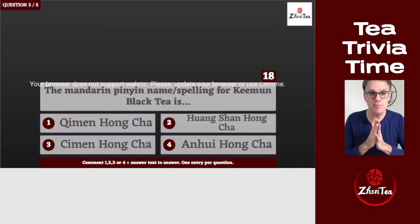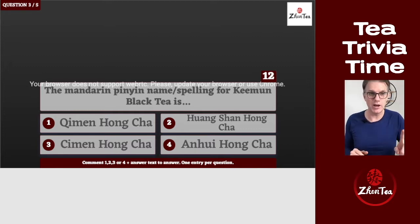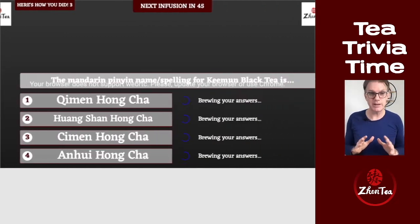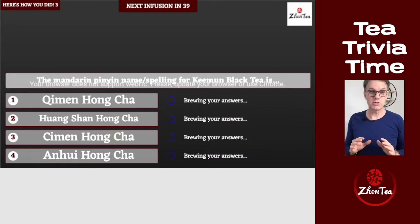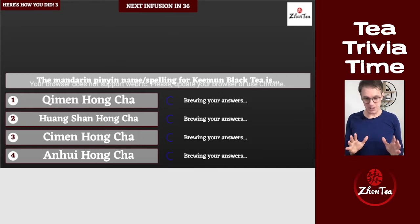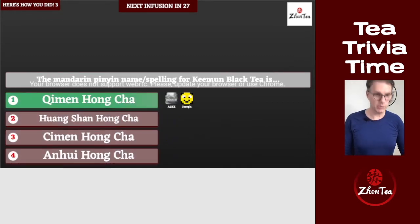Question three: the Mandarin pinyin name and spelling for Qimen black tea — is it 'Qimen hongcha,' 'Huangshan hongcha,' 'Jianmen cinnamon hongcha,' or 'Anwei hongcha'? The pronunciation might give you a large hint. Everybody swept this one — the correct answer is 'Qimen hongcha.' Way to go!